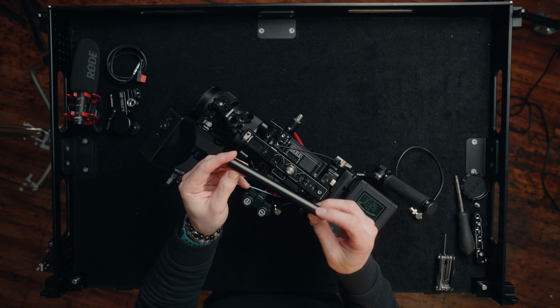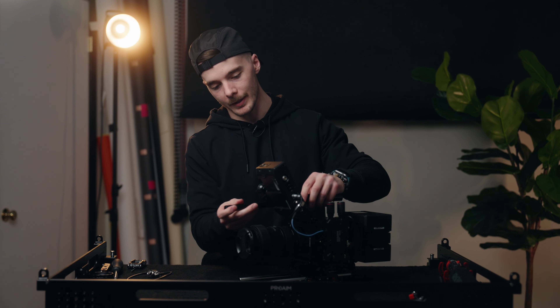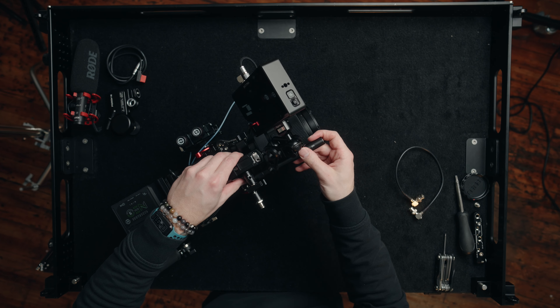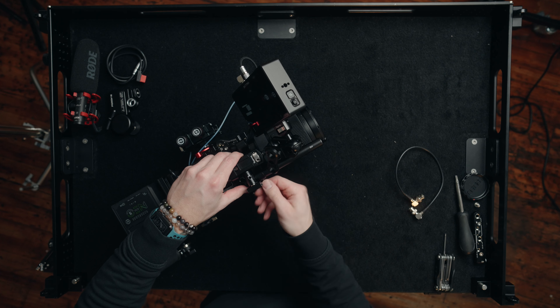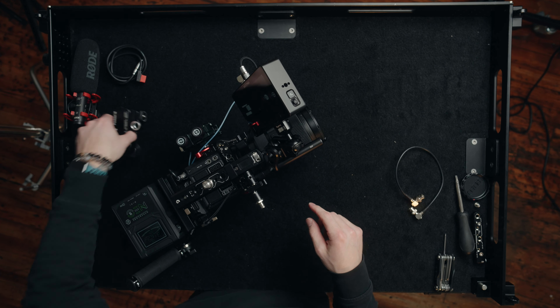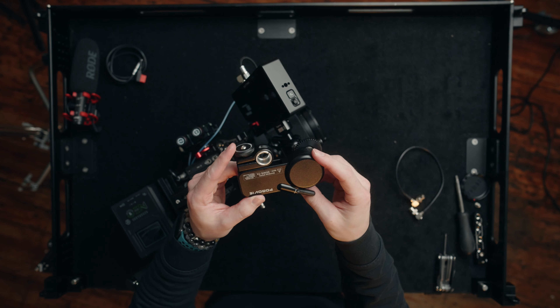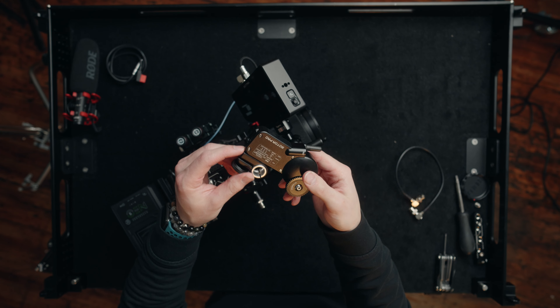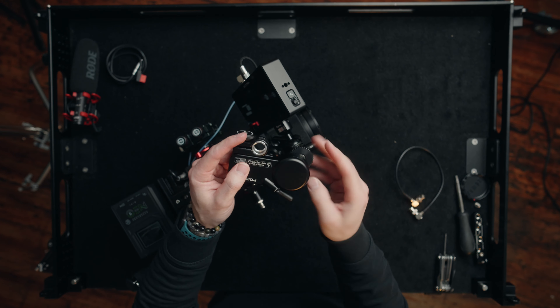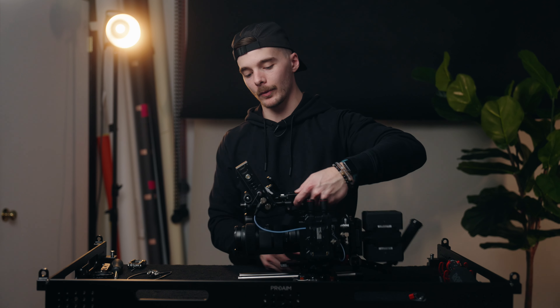The next piece we're adding is a Small Rig 15mm rod running through the top rod mount from the top handle. The reason we're running this is because this is where we're going to mount our wireless follow focus motor. This is the PD Movie Live Air — I think it's called Remote Air — basically their big beefy one. We've got the wireless focus motor hooked up right there.